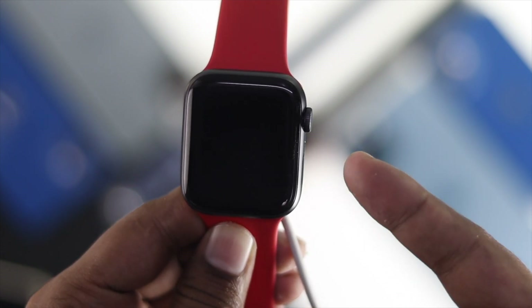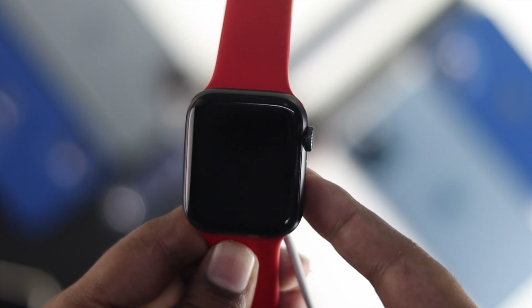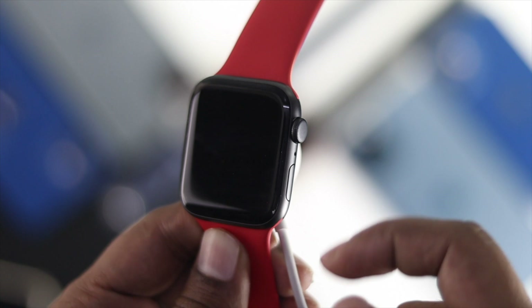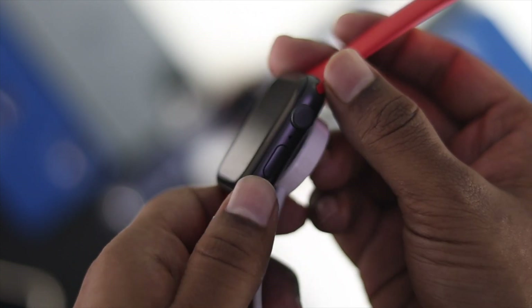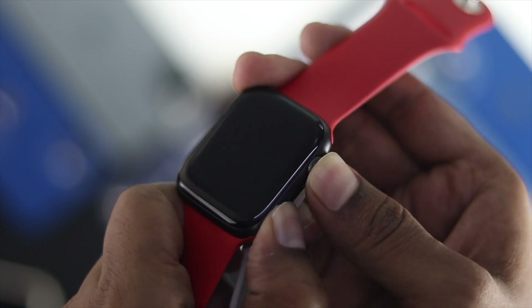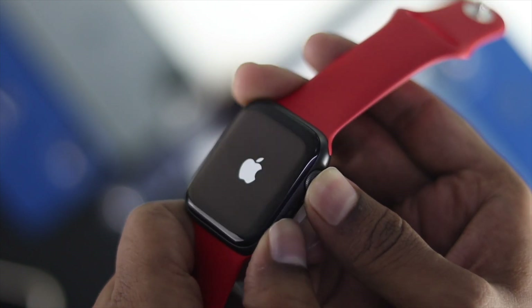The first thing you need to do is very simple — do a forced restart on your Apple Watch. Just go ahead and press the power button and the digital crown button together, and keep holding them until you see the Apple logo appears on your Apple Watch.